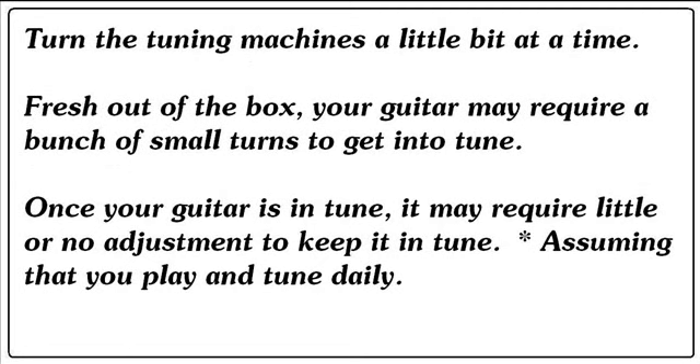Turn the tuning machines a little bit at a time. Fresh out of the box, your guitar may require a bunch of small turns to get into tune. Once your guitar is in tune, it may require little or no adjustment to keep it in tune, assuming that you play and tune daily.